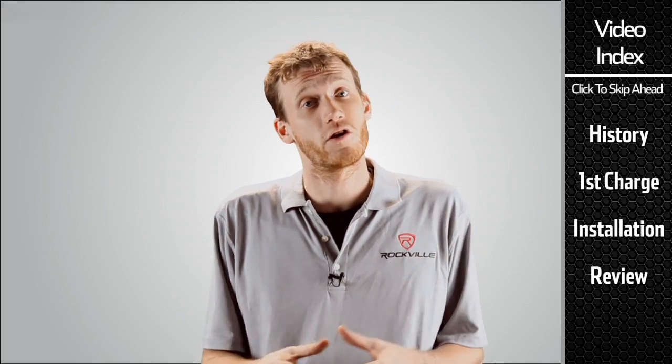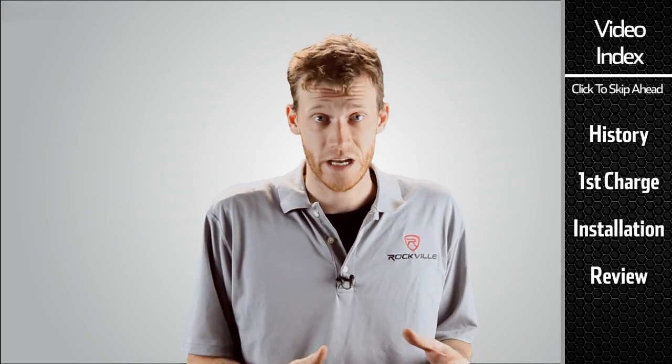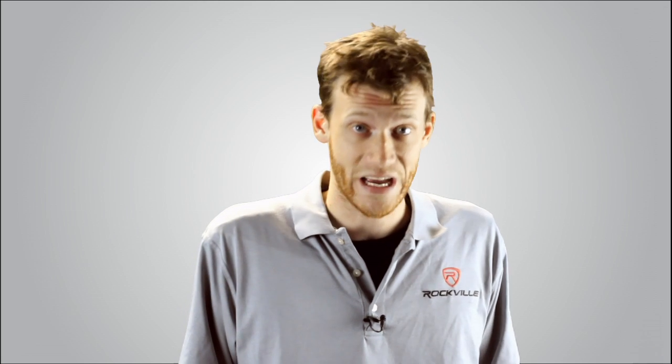What a capacitor does is it charges and discharges in nanoseconds and it can handle huge amounts of power. So when that bass note hits, rather than taking it from your battery or your alternator, it's going to pull it from the capacitor, which is built to withstand that kind of stress.